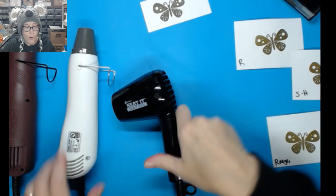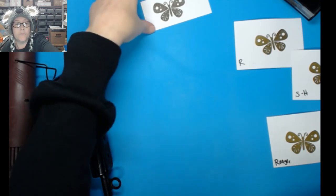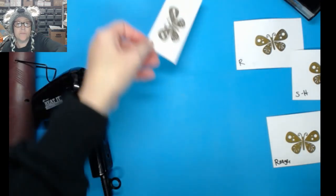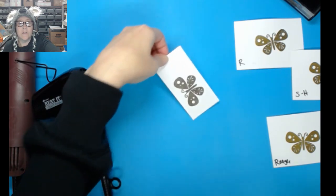And then the fourth card — we're going to jump back to the Sizzix and do it on its lower setting.